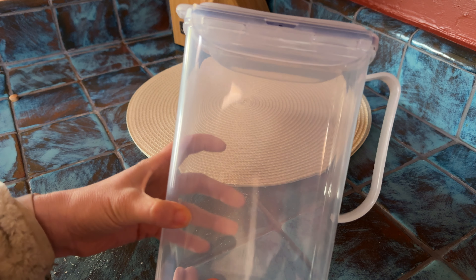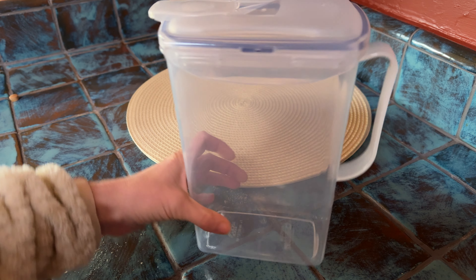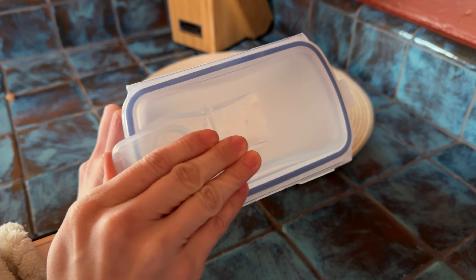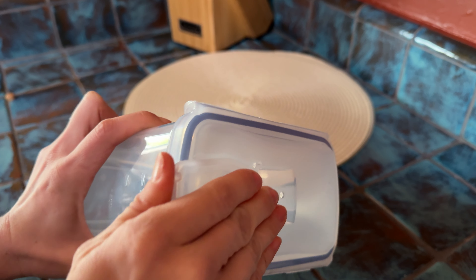This plastic pitcher is super simple to use. It's fairly small — you can see that's the size of my hand — but it still holds a good amount of water or whatever you want to put in it. This pop lid comes off easily and it snaps in, so it's going to stay really fresh but easy to pop. Super simple.